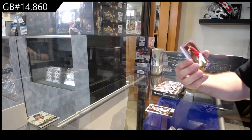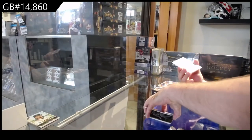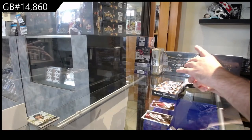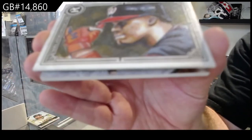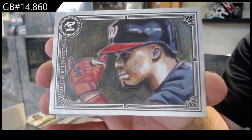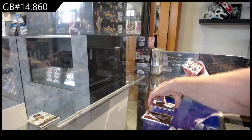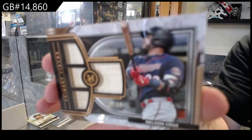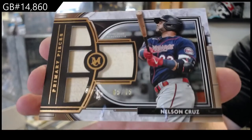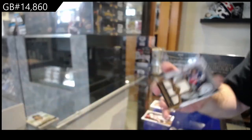Number 99, Bieber for Cleveland. We've got a canvas — those are very nice — of Juan Soto for the Washington Nationals. Beautiful card. And we've got numbered to 75, Cruz quad bat for Minnesota — Nelson Cruz, Primary Pieces.